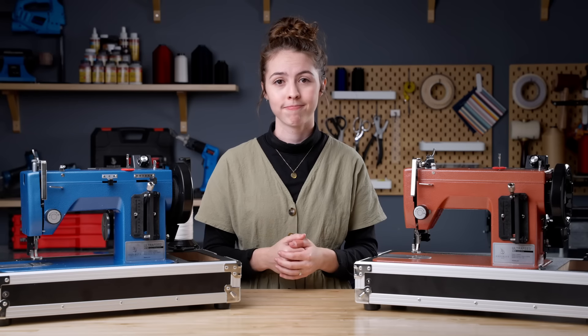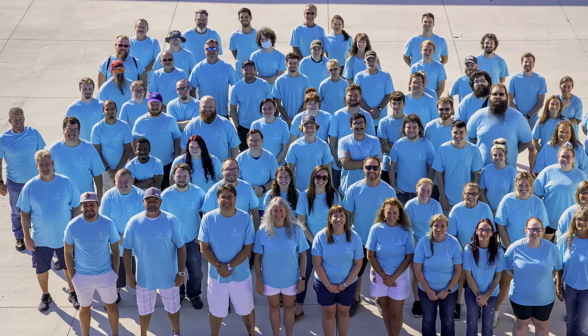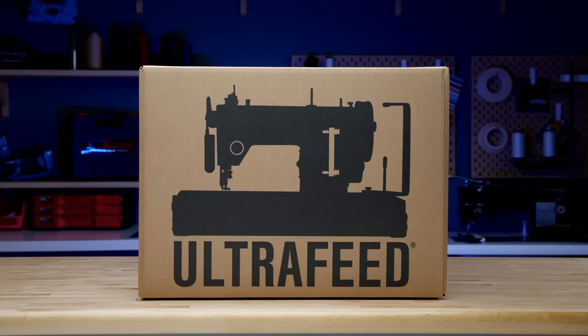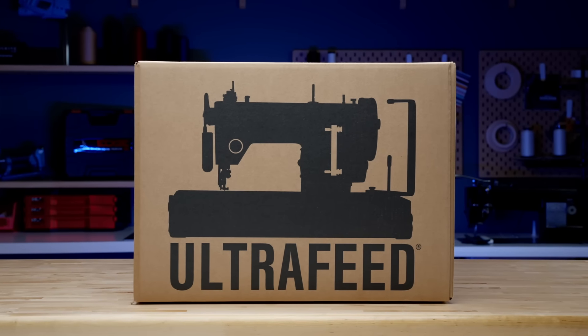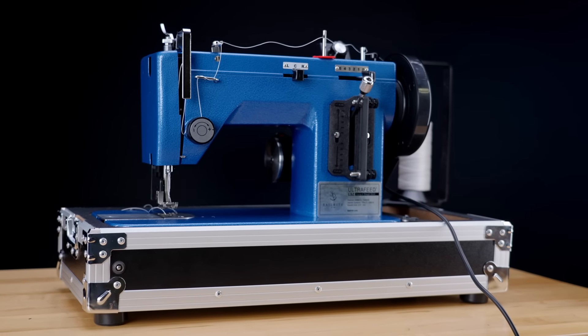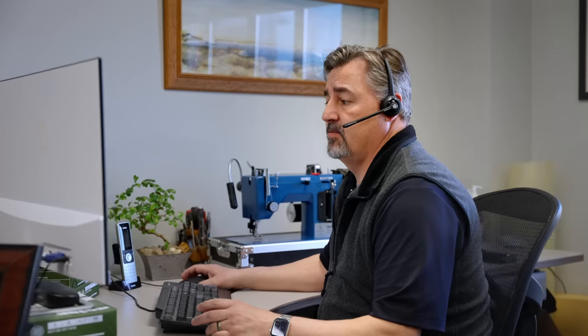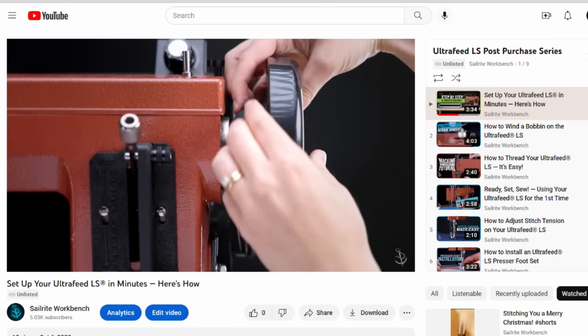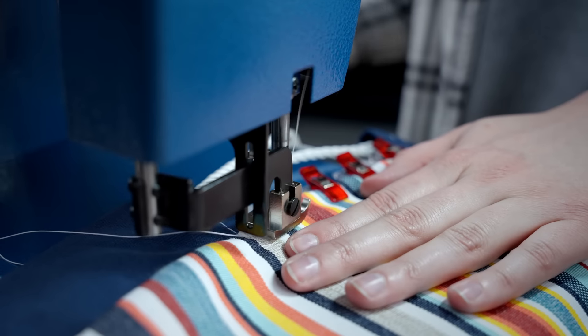Still not convinced? Sailrite is a family-owned and operated company with over 50 years in the DIY industry. When you buy an Ultra Feed, you become part of the Sailrite family. Along with a high-quality machine, you also get Sailrite's unparalleled customer support, constantly expanding how-to videos and instructions, as well as the products and tools to get the job done.